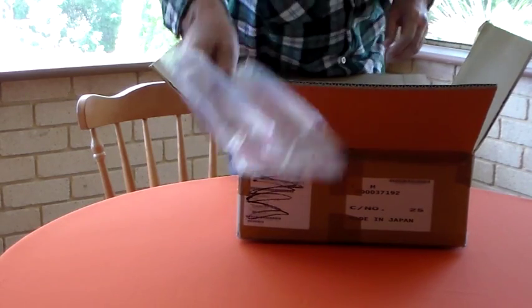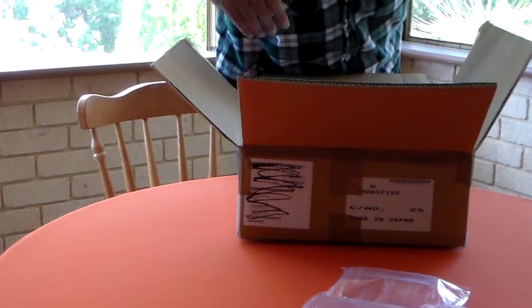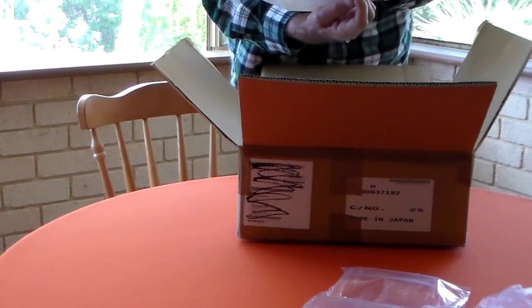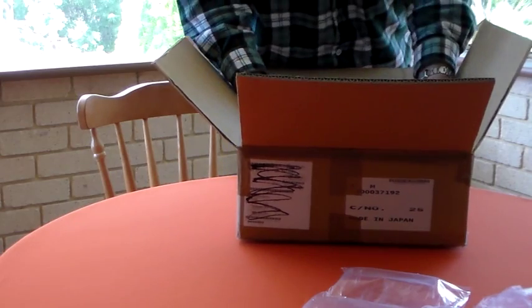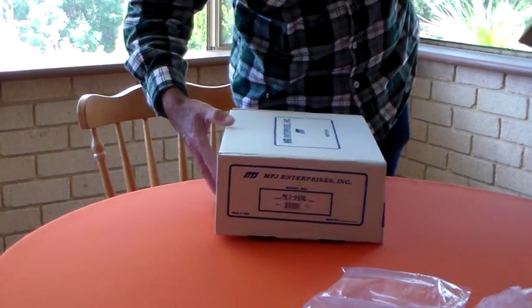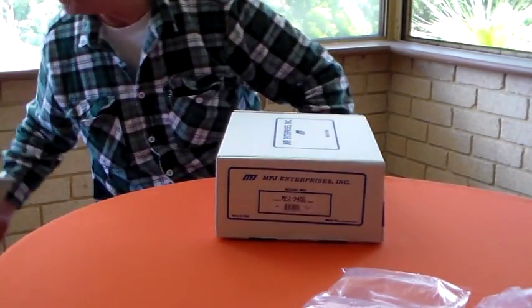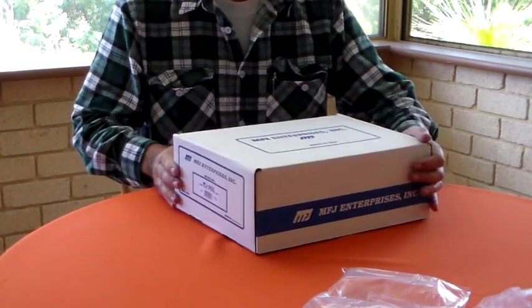We have some padding - it's quite nicely protected in the box. We have a receipt which is presumably also a warranty, and then we have the inner box, nicely packaged, good quality box, nice strong cardboard. I think I'll keep that and use it myself for storing something. Okie-dokie, here we go.